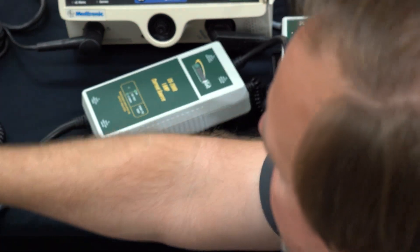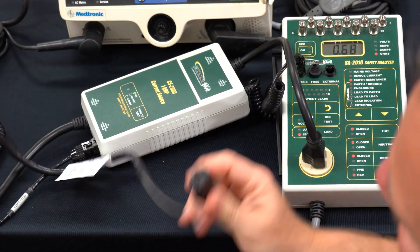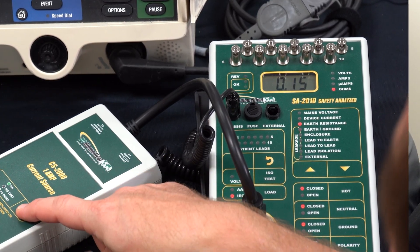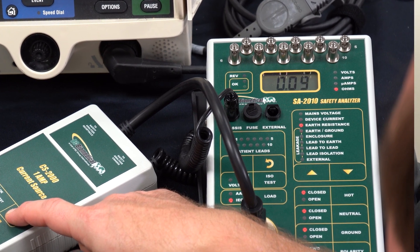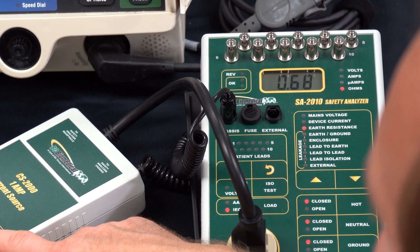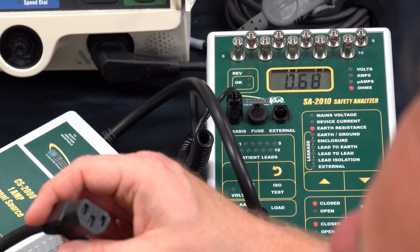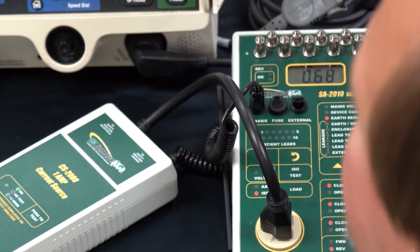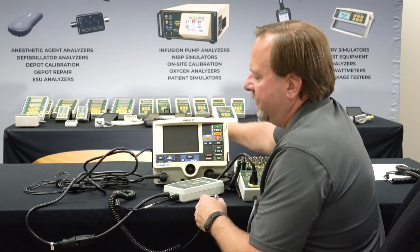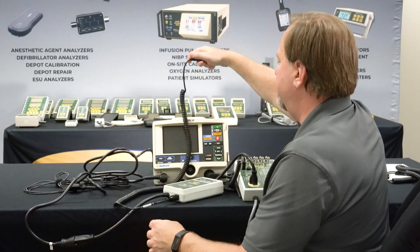I plug in the LifePak 20. The procedure requires that we measure the resistance of the power cord. Now that we've zeroed out our test circuit, we measure the resistance of the power cord and get a reading of 0.08 ohms. Subtracting our zero offset gives us 0.06 ohms for the power cord. The test limit requires less than 0.1 ohms, so 0.06 is under the limit — we're good.